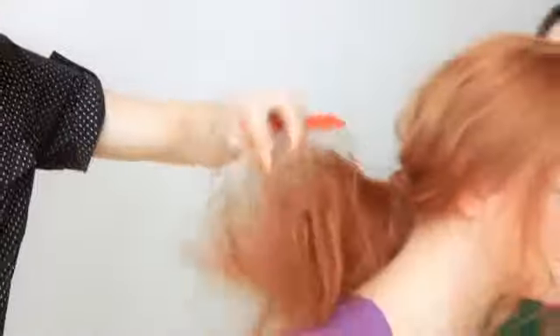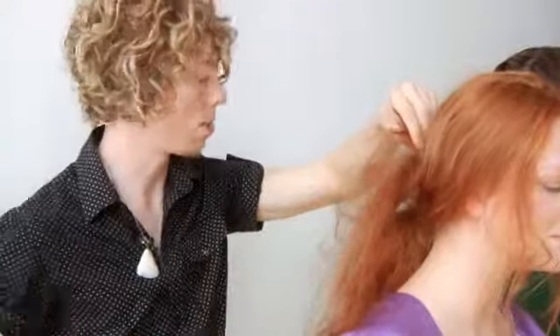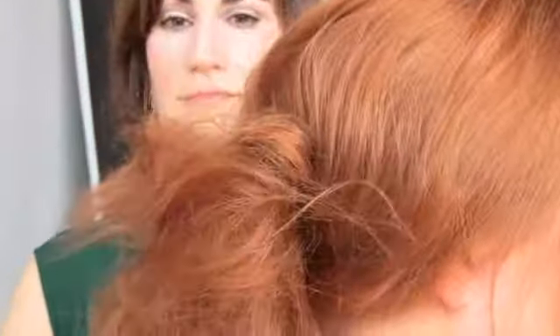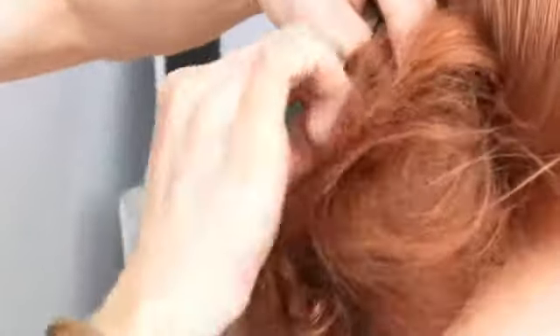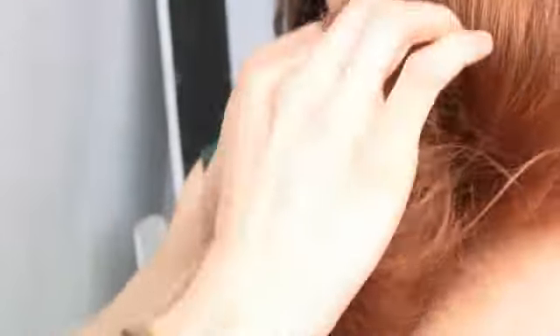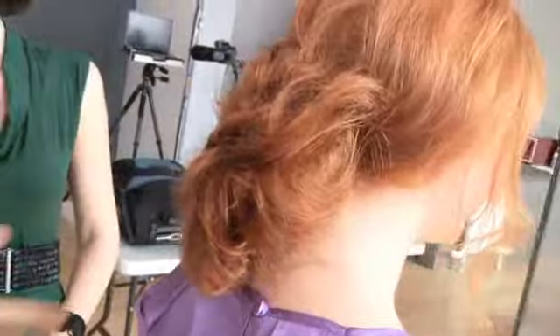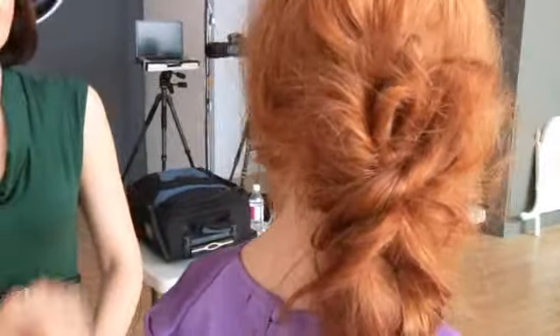To help hold that backcombing in place, it's great to spray just a pinch of hairspray. Then I would pin these pieces up and wrap them around in different ways. One tip is if you have really thick hair and when you're pinning the pieces in you feel it's not secure enough, I recommend taking an extra pin and crisscrossing your two pins together. So that's a low, messy bun updo, and all that texture was created by using the backcombing effect.